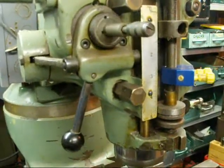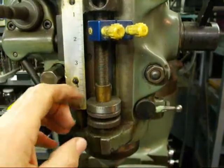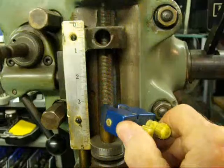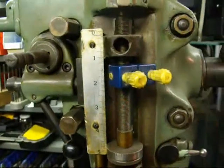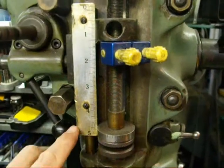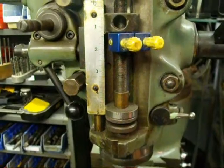Now one more feature — the depth stop. You can set your automatic depth stop with these nuts here, but it takes a long time to run those all the way up the thread. I like this little quick-acting one, which you can move quickly to any place you want on the screw. So I'll move it right there for about a half inch of travel. Now I'll engage the feed — notice when this comes down and touches it, you'll hear it clicking, and it automatically clicked off to a certain depth. So that you don't run into your vise. You could even walk away from the machine if it's a real long slow cut.